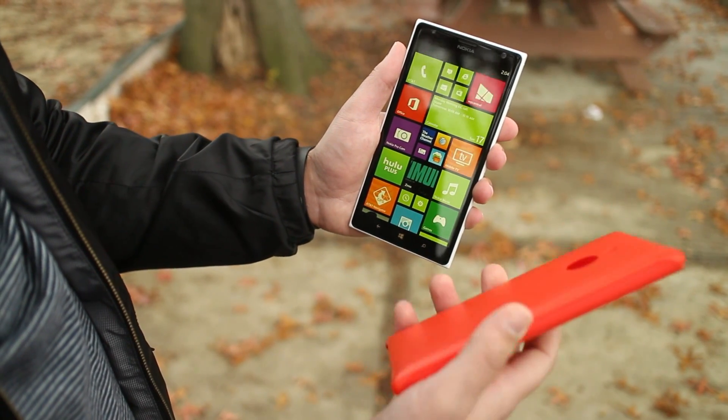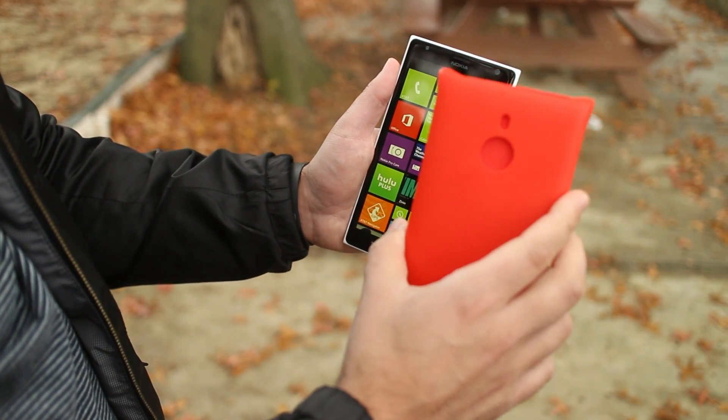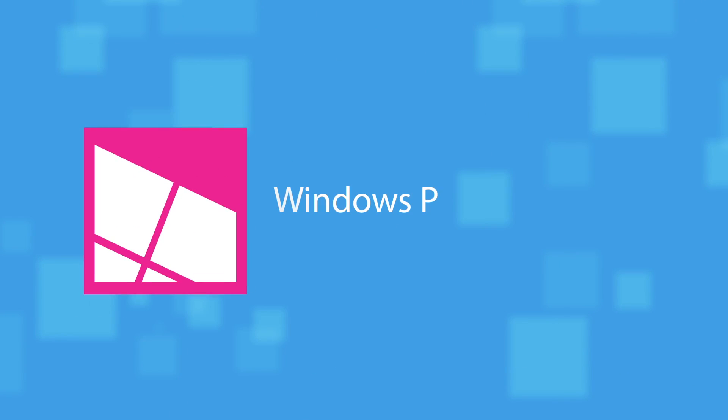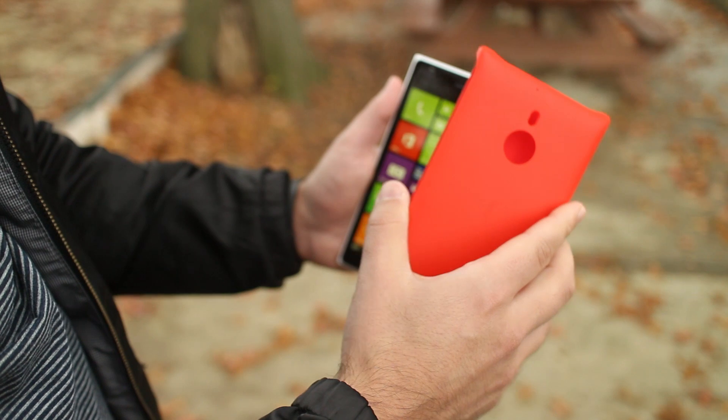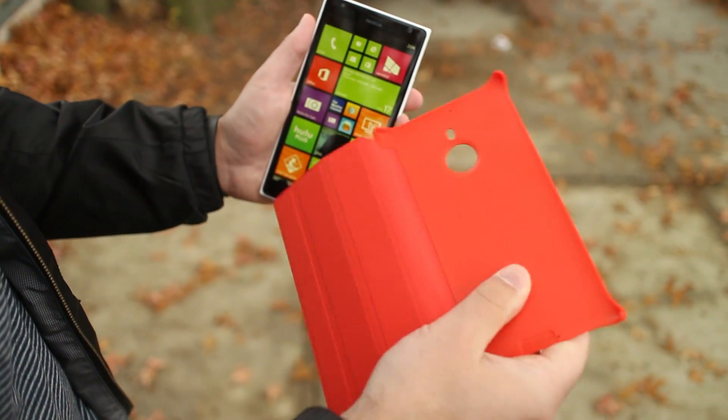Hey everybody, Daniel Rubino here with Windows Phone Central, and look at this — it is the Nokia Flip Cover for the 1520. It's about $30 to $40, and you can pick it up at the AT&T store or your Microsoft store.